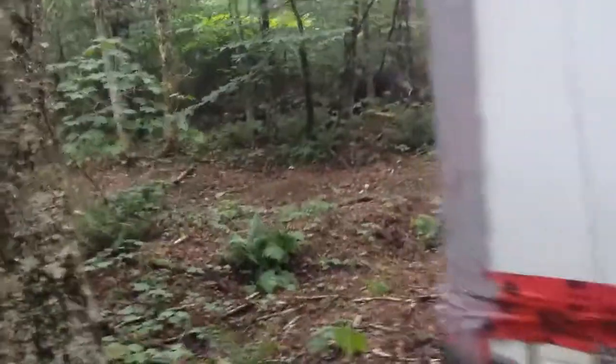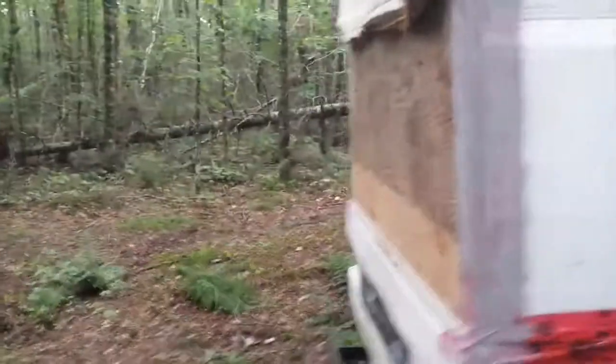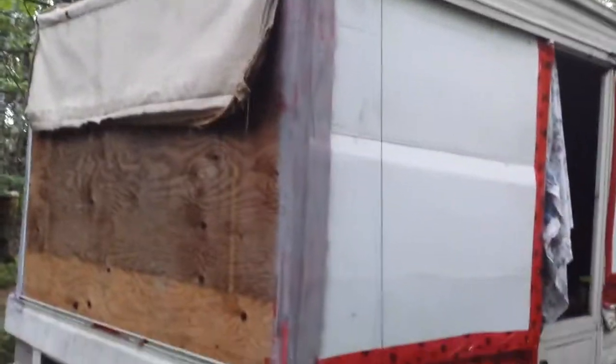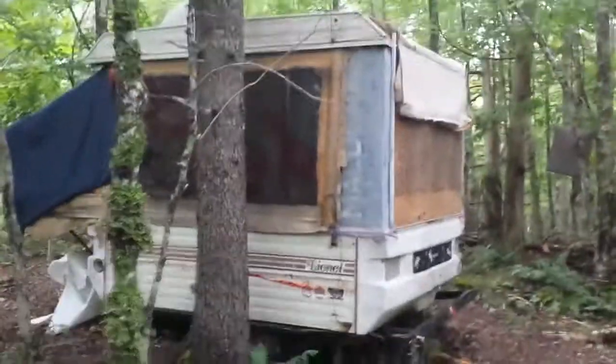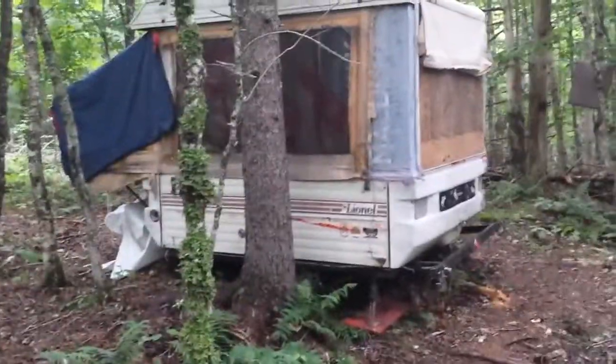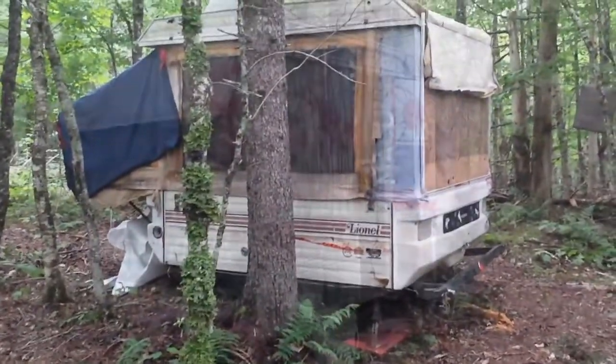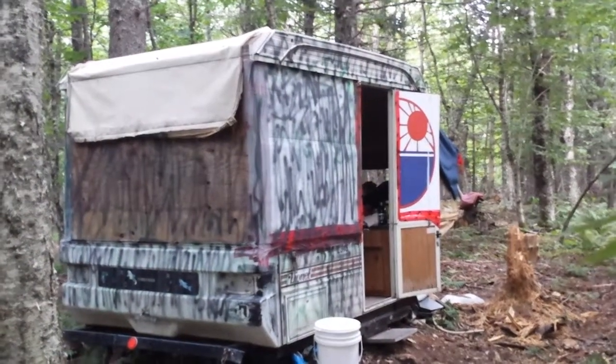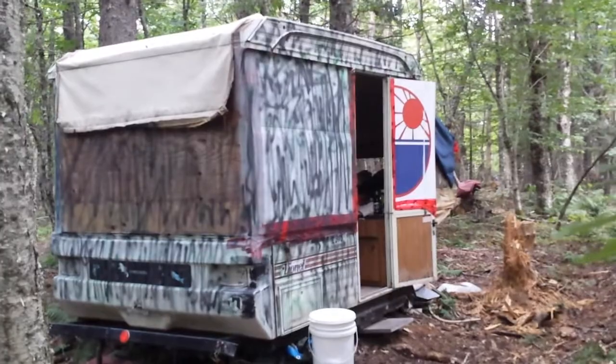We finished up all the walls and everything — I'll show you the other side. That's what it looks like on that side. Gotta paint it and make it all one color so that it looks like the woods. A little bit of paint to do, but I lost the right hand side off of it. So this is what we got now — this is the first video ever with her new door and her new camo paint job.